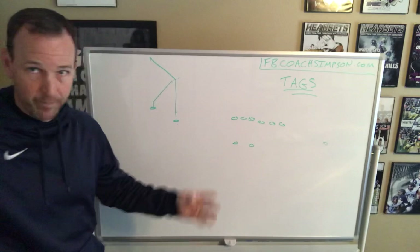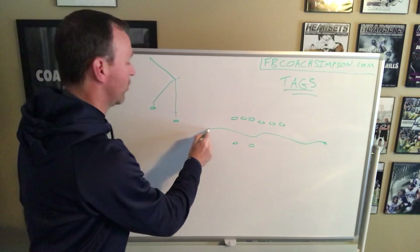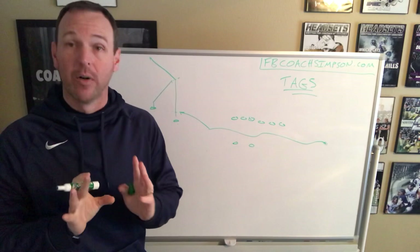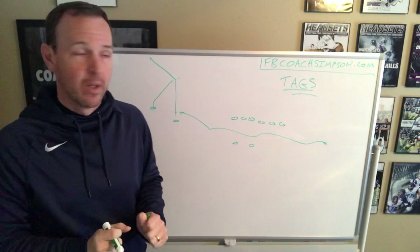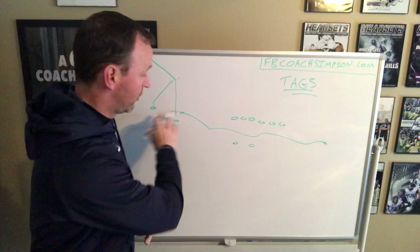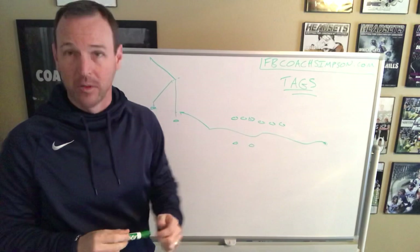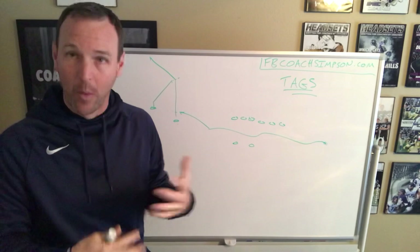We can do the same idea with a motion. We can line up not in trips, then shift or motion to trips and run the same concept. It's a tag in our formation, but if we're going to end up in the same place, it's a very inexpensive install for you as a coach. But think about it as a defensive coordinator — you've now presented him trips by formation, two-by-two with a swinging back, and now a motion across into a trips look. He's now had to prepare for three different formations.